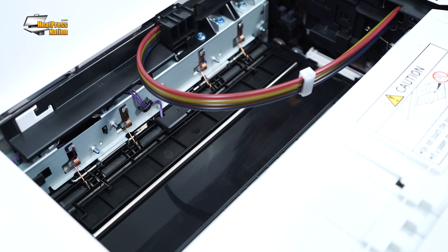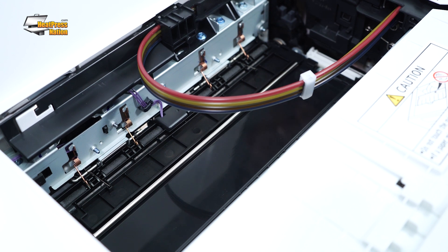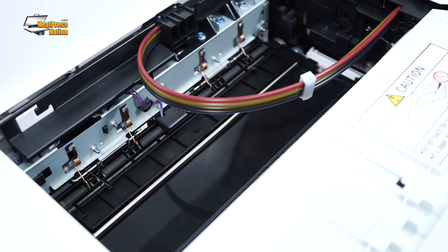Proceed with this — keep feeding the belt. What you don't want to do is lift the silver roller to get under there. Just feed the belt and repeat the process until the entire belt has been cleaned.